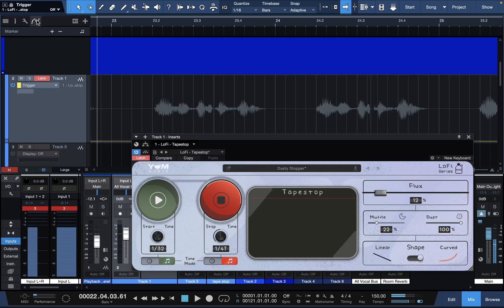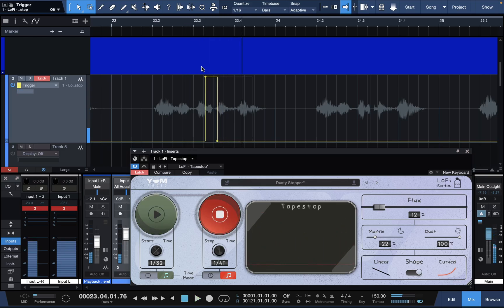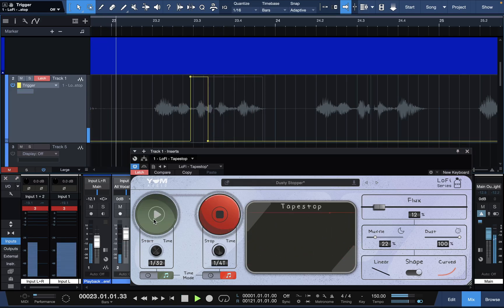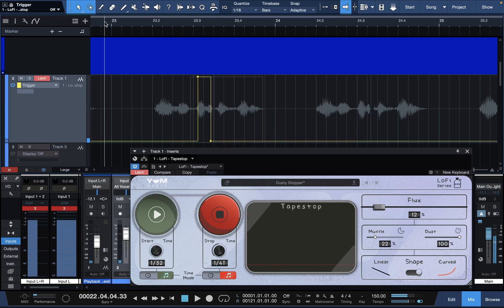We're going to hit stop on 'bad lil' bitch' — oops, I'm late. Control Z or command Z. Then we got to get 'come get it.' I'm going to hit play right after 'bad lil', come get it.' I'm going to scoot this over a little bit more. Let's control Z — hold on, let me hear all the B sound. I don't like the way that sounded, that was the problem. 'Bad lil' bitch' right there — that's what I want. You got to get that sweet spot.